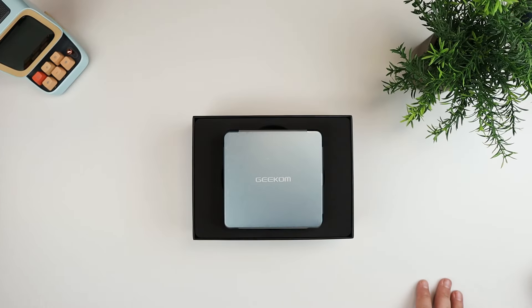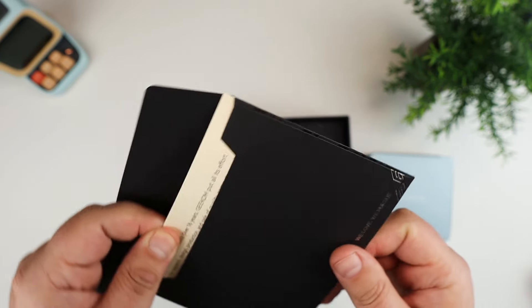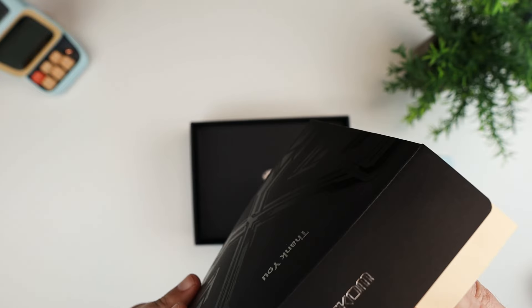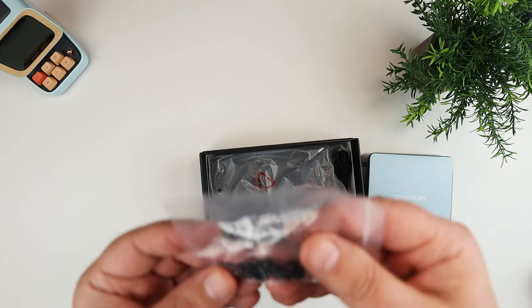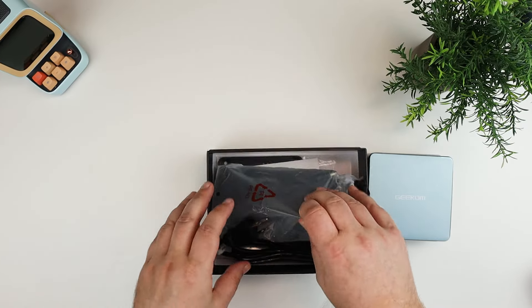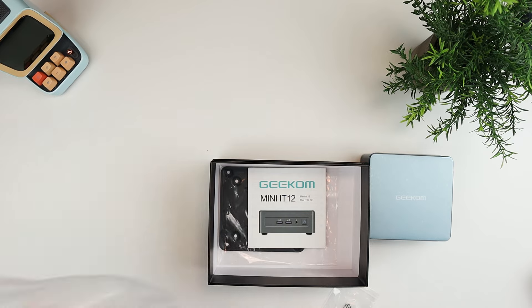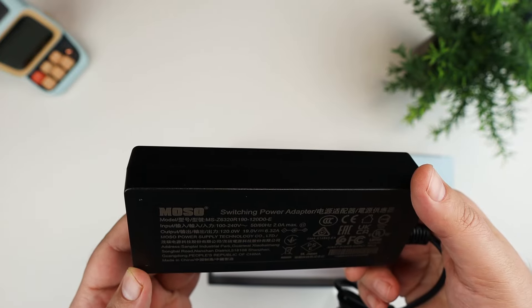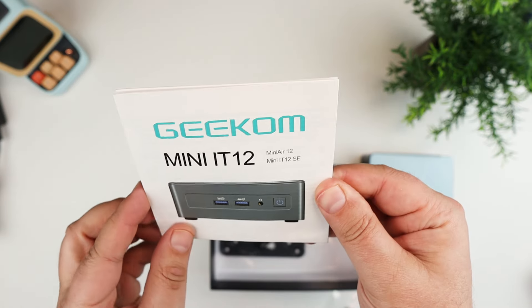Here is the mini PC. I do have a thank you card in here — Geekom was founded in 2003, and there's some information thanking you for purchasing the product. In the bottom there are some screws, an HDMI cable, a power cord that plugs into a pretty hefty power adapter, which looks like it is a 120-watt power adapter.